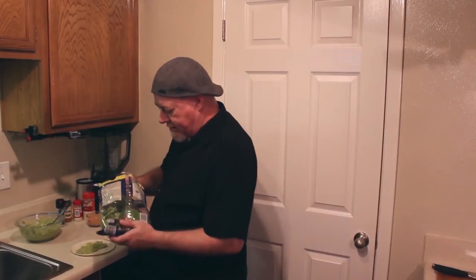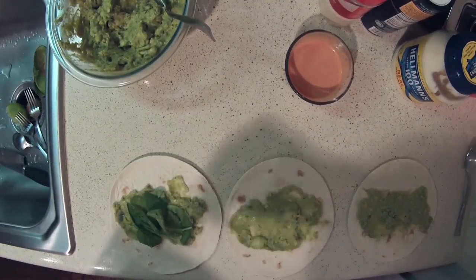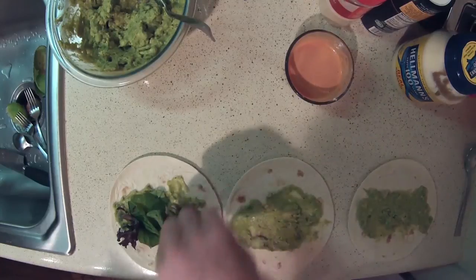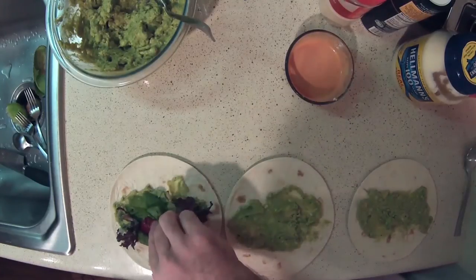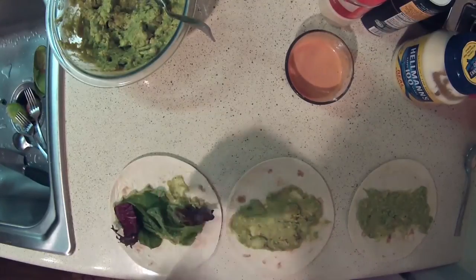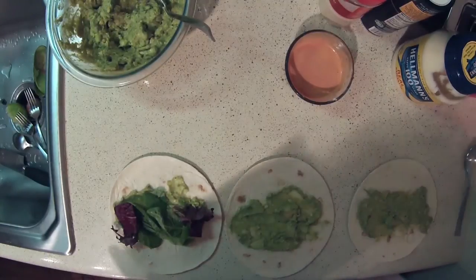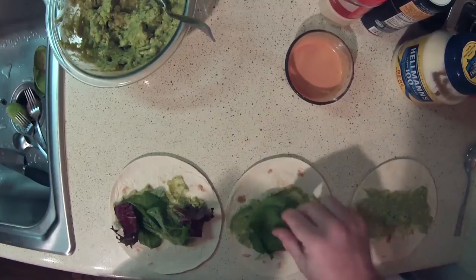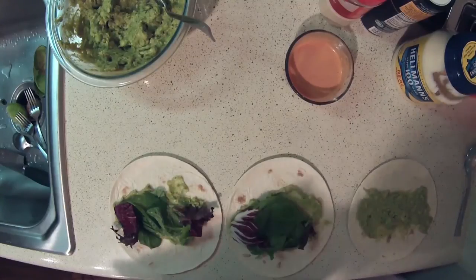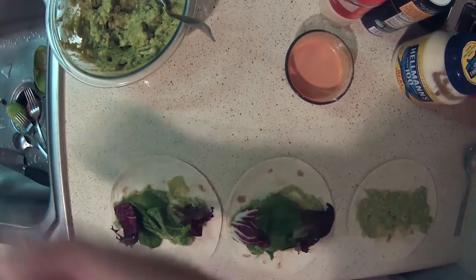Now take the greens and spread them out — you want a good mix of colors. I've got these beautiful purple greens in here. Sometimes you'll have to dig through to find the nicely colored bits, but it makes for really beautiful and tasty tacos. Do that to each one so you've got a nice pop of color on all three. The only downside of pre-bagged greens is you don't have as much control over the size, and the stems can get a bit squashed.